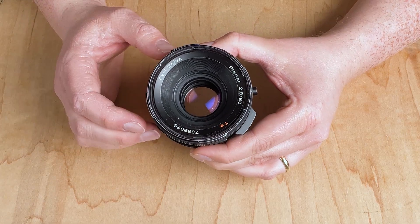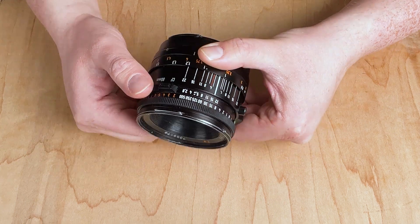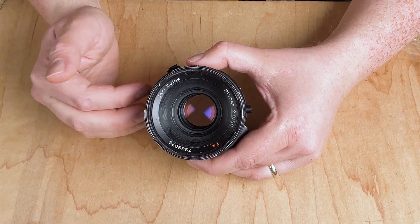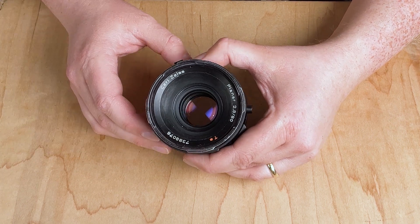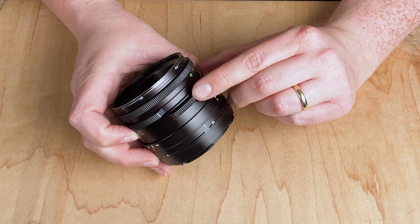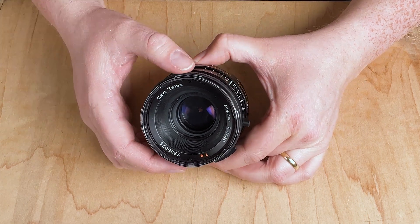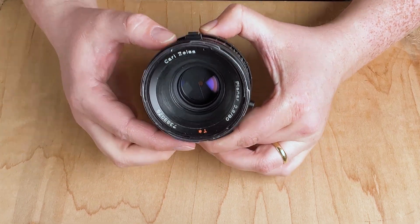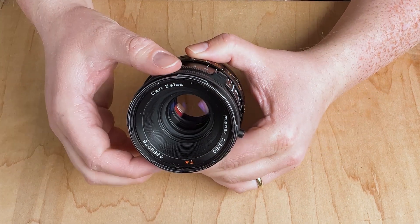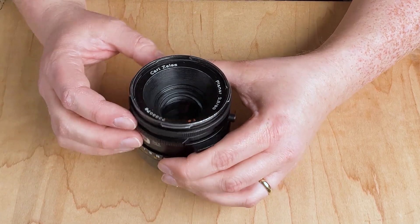The other thing we have to do is turn on the depth of field preview on this lens and keep it on, so that when we adjust the aperture, it's actually adjusting. Currently, no matter what I do, as I turn the aperture ring, the lens is staying wide open. This lens was designed to keep the leaf shutter wide open until you took a shot, then close down to your set aperture. When we adapt this lens, we're going to want to set the aperture in real time using this depth of field preview lever. We engage it by sliding it and keeping it locked in place. Now I can adjust the aperture and it is opening and closing — that allows me to shoot with my mirrorless camera at the correct aperture.